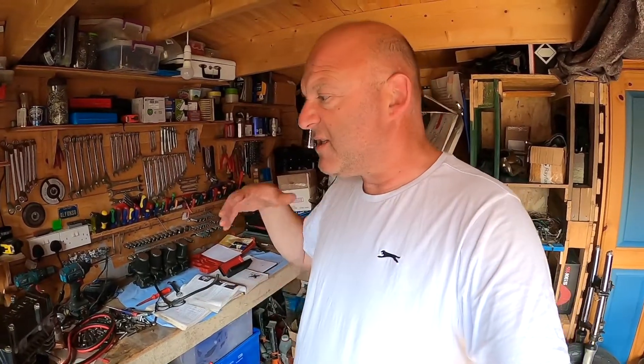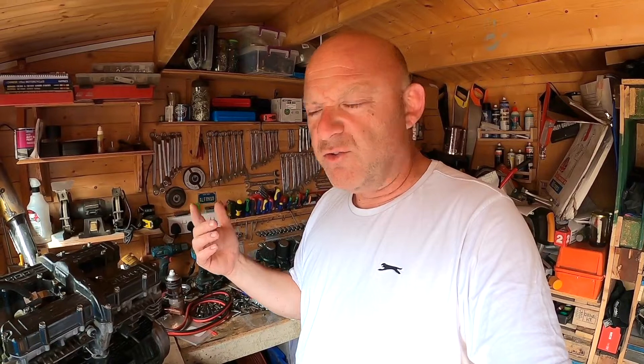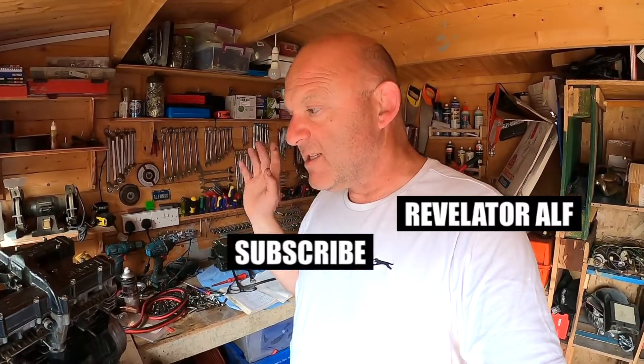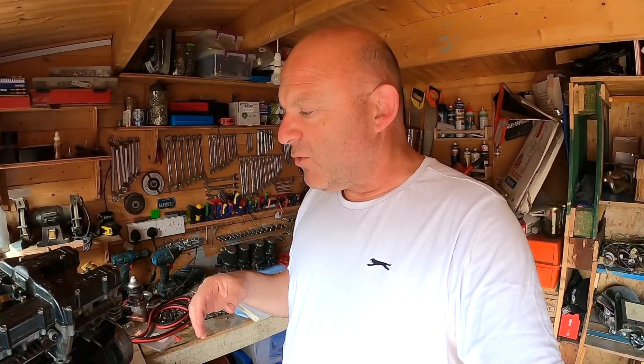I've gone through some of the electrics. What I'm going to do is basically chop it all down to its bare fundamentals just to get the engine running and to get the battery charging up. Thereafter, I'm going to add circuits for the lighting and so on. So it's going to be like a chopper, cafe racer electrical system — cut it all back to basics and add circuits as and when I need it. I've already drawn out my own little electrical wiring diagram for it.